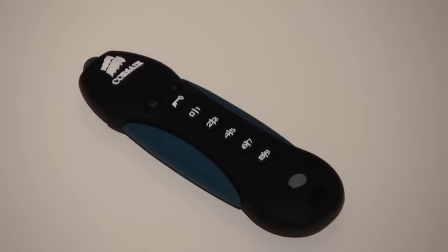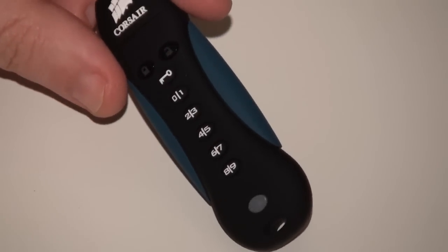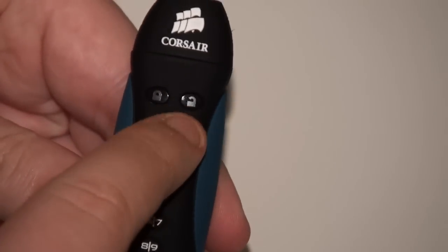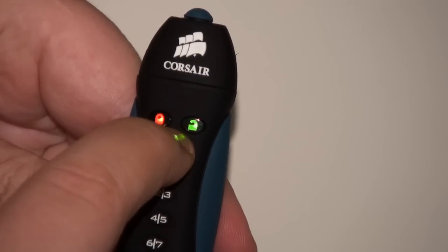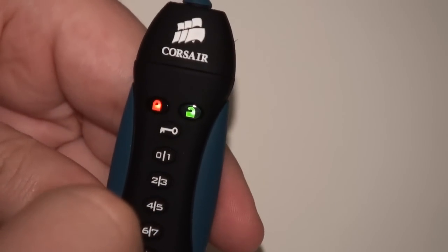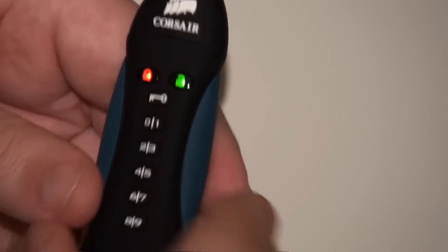We've got you zoomed in closely at the Corsair Padlock 2, the 8GB USB 2 pen drive. Now we're going to set up a user PIN — there are 6 steps in the manual. First, press and hold the key button for 3 seconds. You can see the red lock and green unlock LEDs are now flashing.